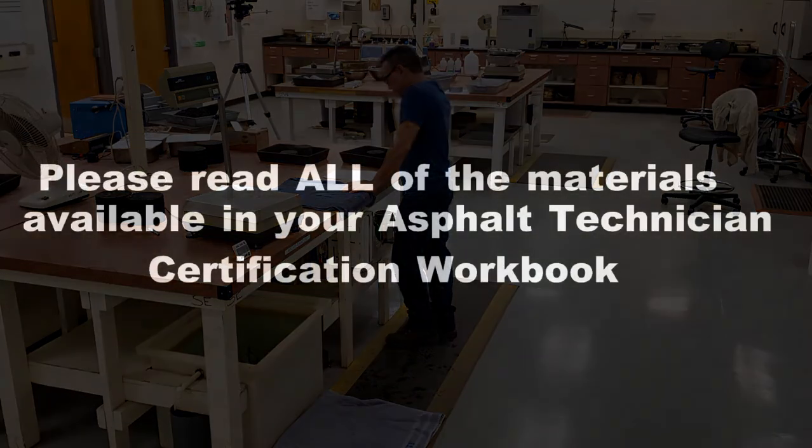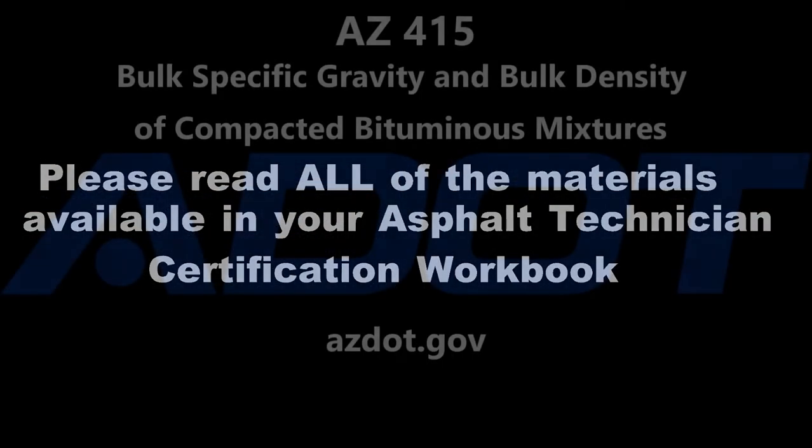Please be sure to review all of the materials available in your Asphalt Technician certification workbook.